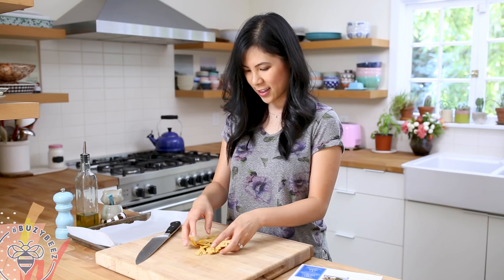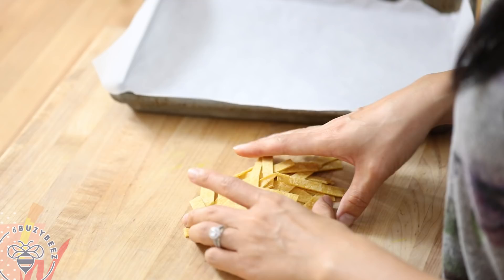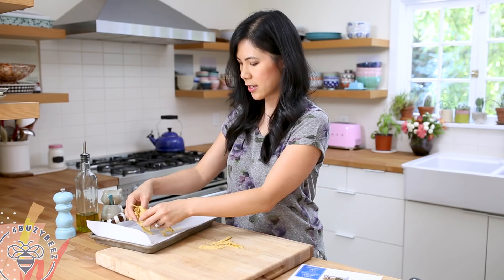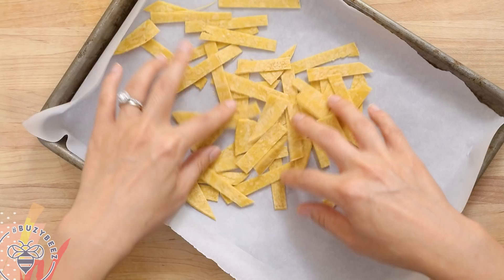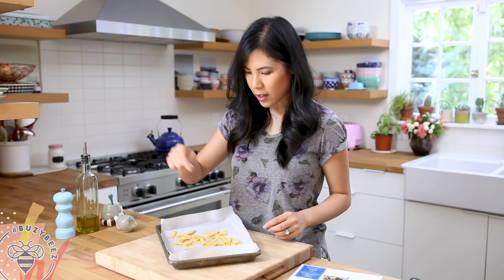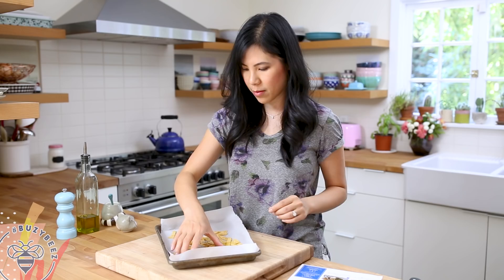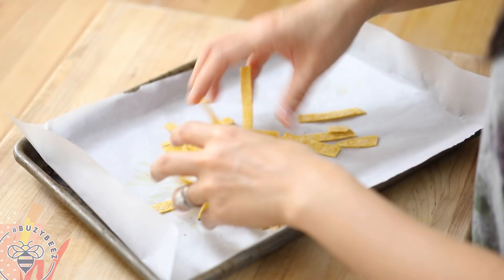Separate them — any large ones I'll just cut in half again. Now I'll spread them onto my baking sheet, add a drizzle of olive oil and a little bit of salt and pepper, mix it around, and bake in the oven for eight to ten minutes.